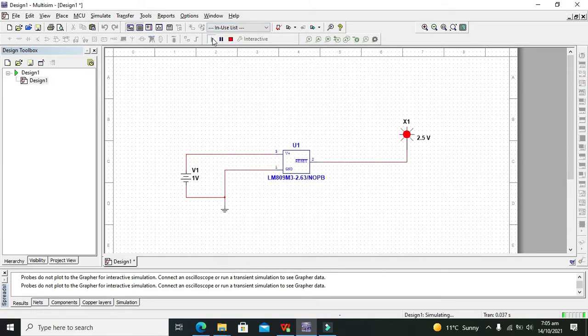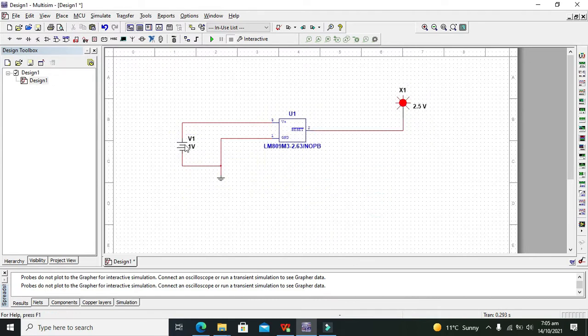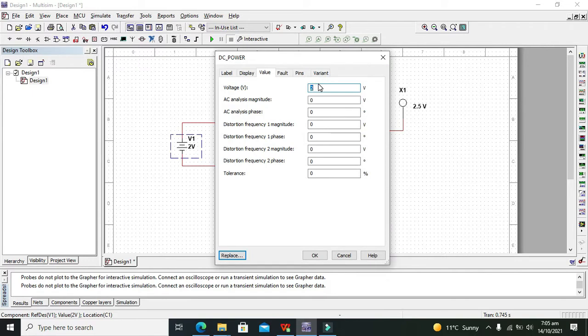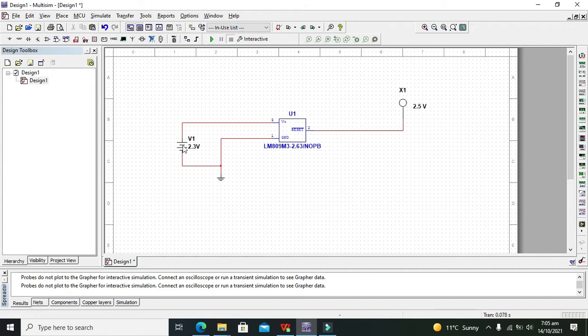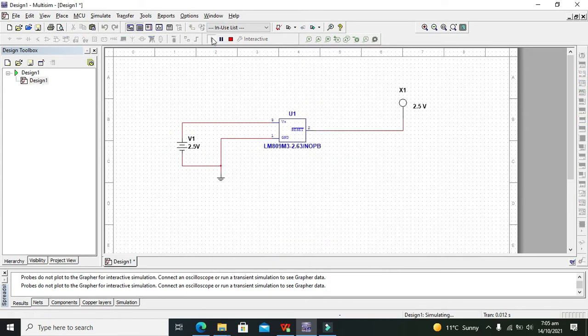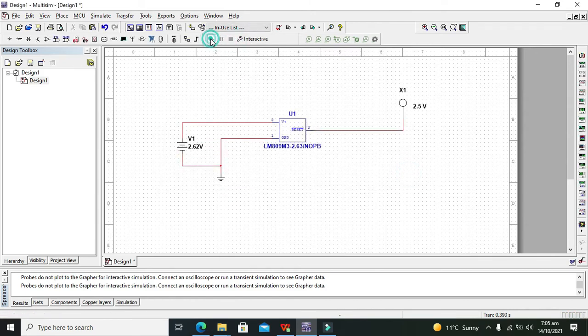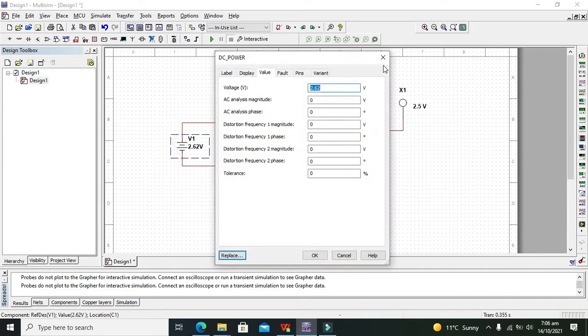Now we will set it to 1 volt and observe the output. We can see no voltage. At 2V, still no voltage. At 2.3V, no voltage. At 2.4V, no voltage. At 2.5V, again no voltage. At 2.62V, we are still not observing any logic 1.